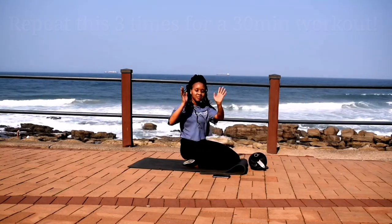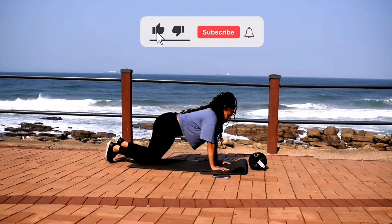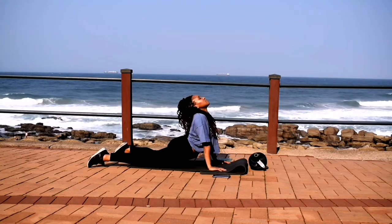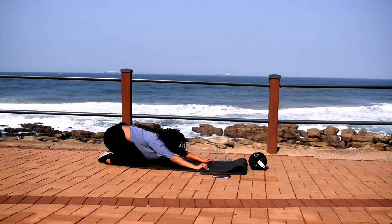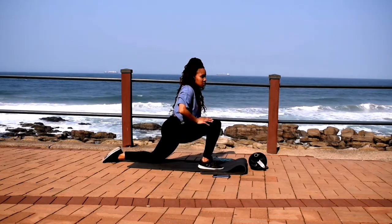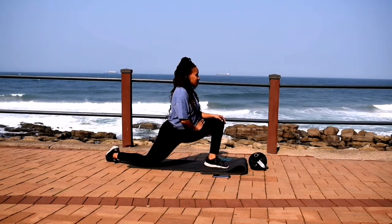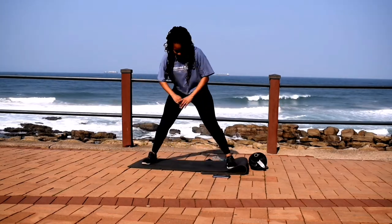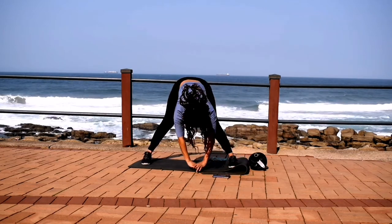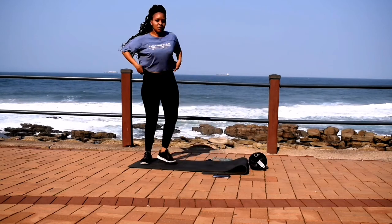Guys, take a 2 minute break and repeat this workout 2 more times for a 30 minute workout. If you're still here, please remember to like this video, subscribe to the channel, and click the notification bell. Remember to stretch — I post new workouts twice a week every single week. Let me know in the comments section down below who is a new subscriber. Always remember to stretch, guys, it's very, very important. And I'll see you guys in my next upload. Bye, guys.